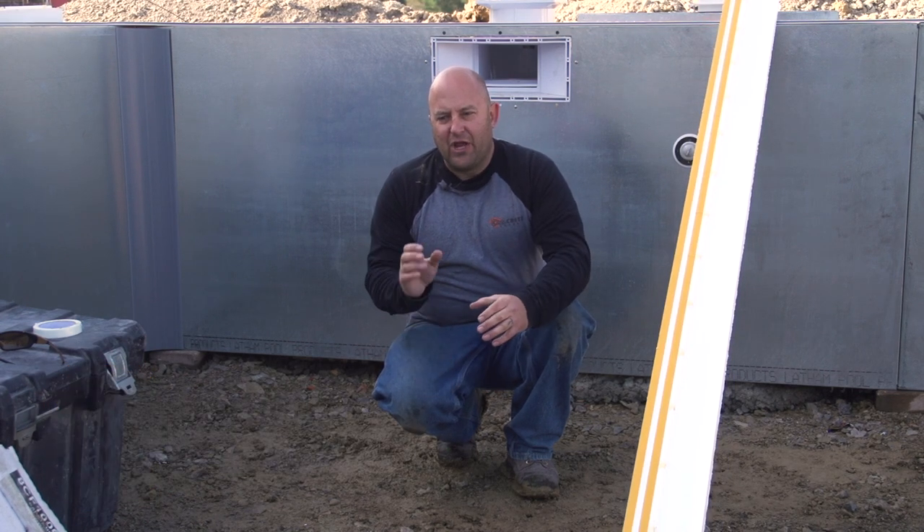Hi, my name is Jason and welcome to Technique of the Week. We're inside of a pool getting ready to pour some concrete coping, and we get a lot of questions about how to make forms bend around a radius or a sharp 90.